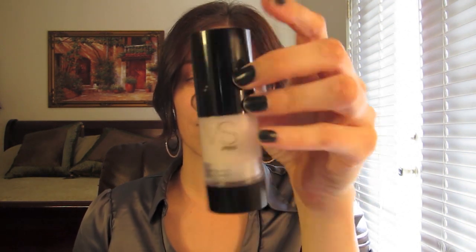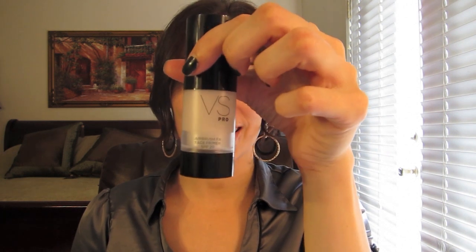I was in Victoria's Secret — we'll just call it Vicki's — and I saw they had this Victoria's Secret face primer, which is actually a number one primer for foundations. I also got their soft focus liquid foundation, which has SPF 20, which I really liked because you've got to protect your skin. I got it in Light, the second lightest shade.